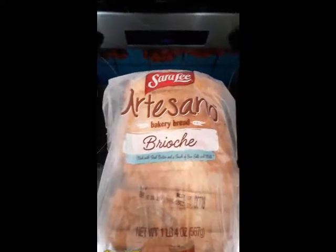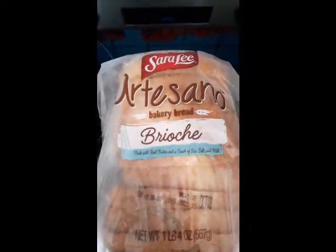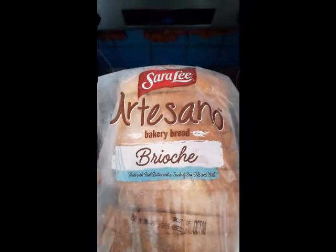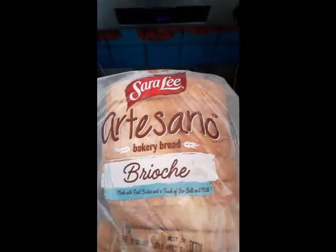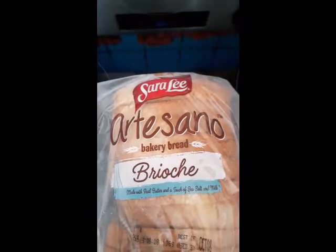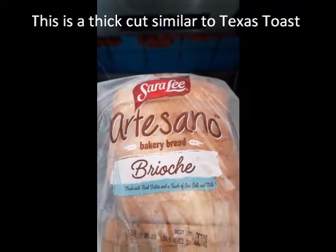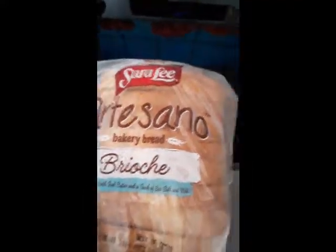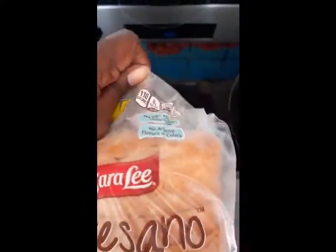Thank you for joining me today. I want to talk about this bread — Artesano, a nice artisan bread from Sara Lee. I'm used to eating the regular one, but this one says brioche, so I wanted to try it. What I generally do is buy a couple of loaves and freeze them so I don't have to keep running back and forth to the store.